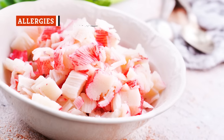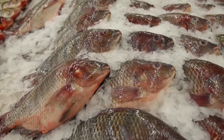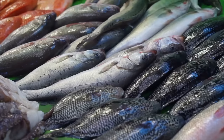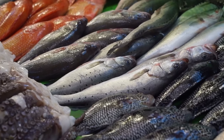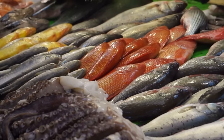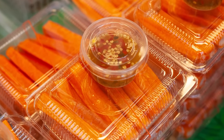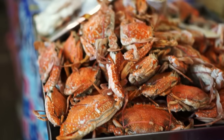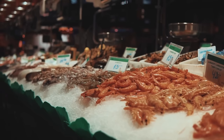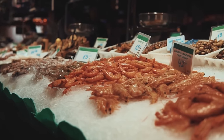Although imitation crab is a processed food, that doesn't mean it won't trigger any allergies. Two of the most common major food allergens include crustacean shellfish and fish. Fish allergies can be triggered by eating anything that has fins and gills, including the surimi used to make imitation crab. Anyone with seafood-related allergies should be cautious and check the ingredients before eating. Trace amounts of crab are also usually added to fish-based imitation crab for flavoring purposes, so if you have an allergy to either crustacean shellfish or fish, it's probably best to stay away.